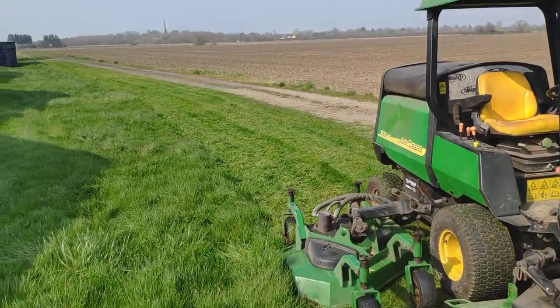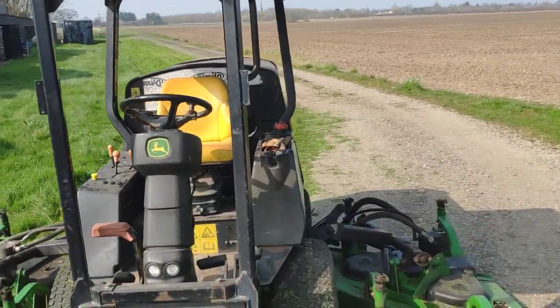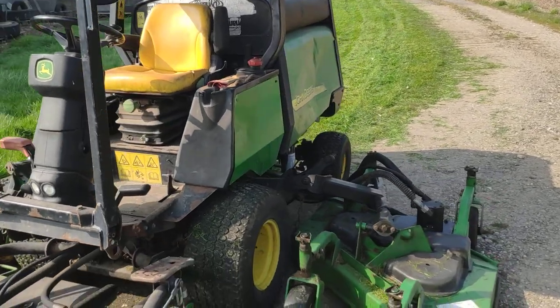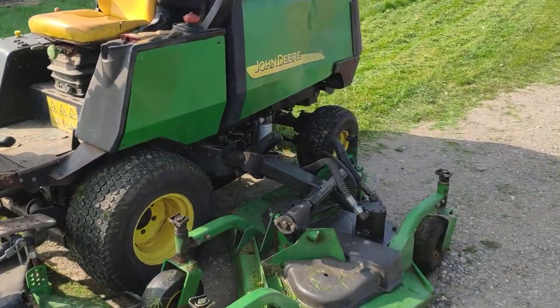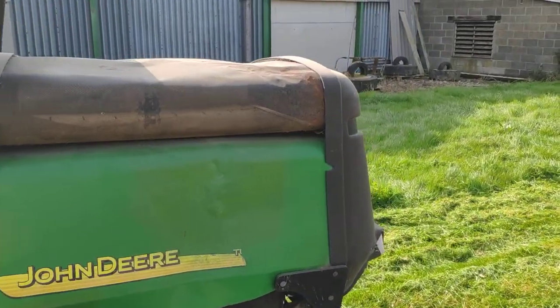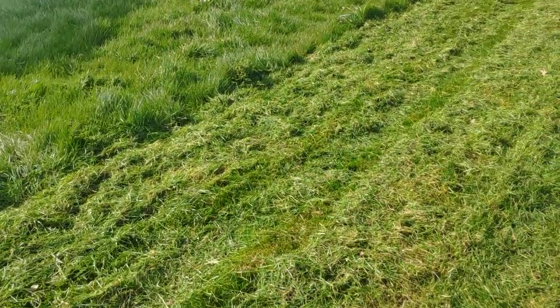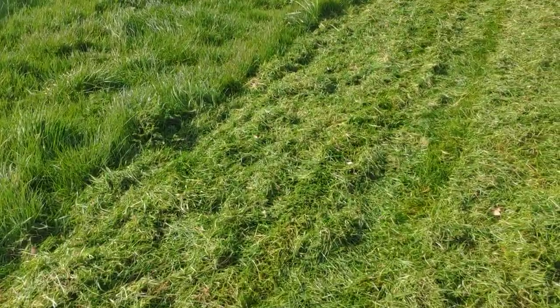The grass is just full of moisture as well, and this John Deere 1600 — I mean it's fairly old — starts perfectly every time and it is such a powerful machine. It's done a fantastic job of cutting this. I'll just bring you down a bit closer here so you can see what sort of job it's done.